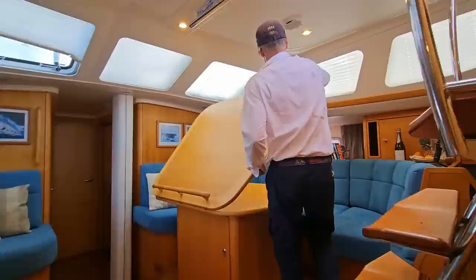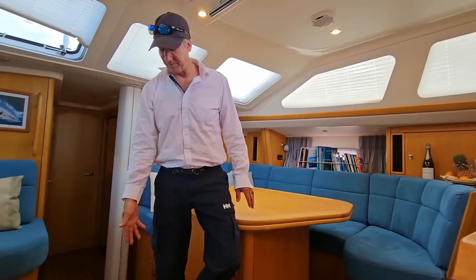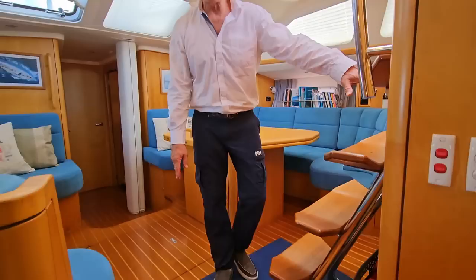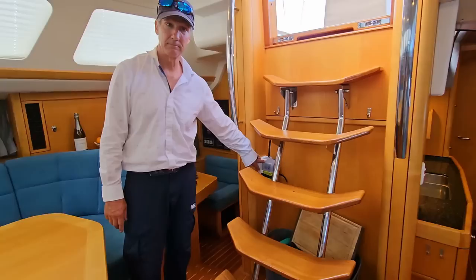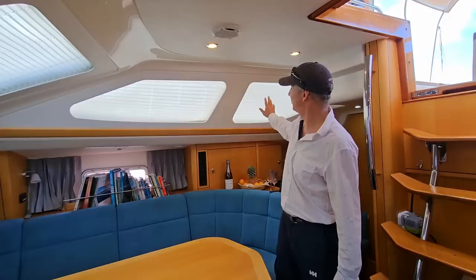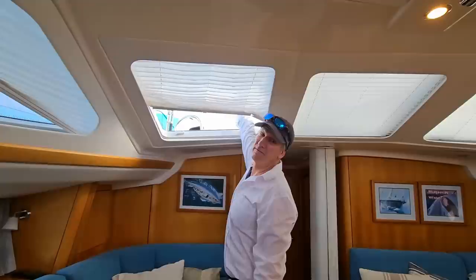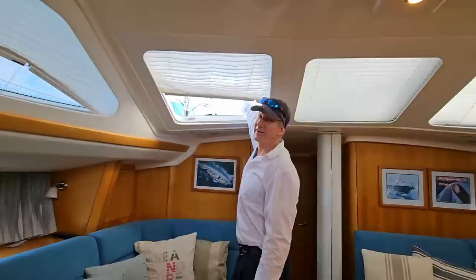Just outboard here on the starboard side are the aircon controls for the salon. Under this floorboard is the house battery bank as well as the generator start battery and the main engine start battery. Under the companionway floorboards is the generator. We also have located in the companionway an EPIRB. The window shades are all pulled down to keep it cool in here, and the port and starboard windows open up to let in a lovely cool breeze that flows aft through the yacht, through the master cabin, keeping her at a nice comfortable temperature all day long.